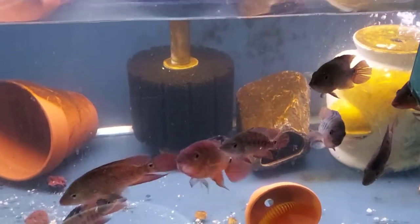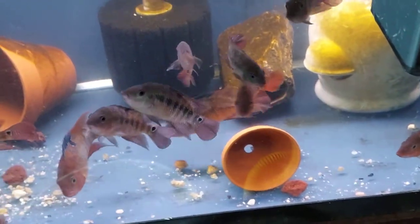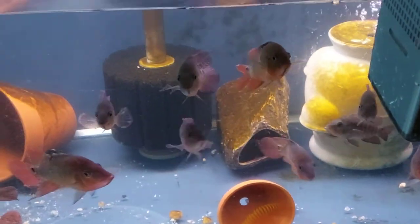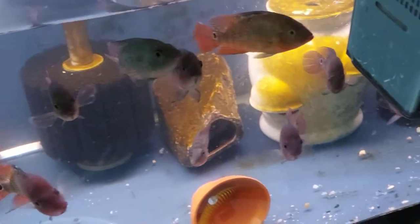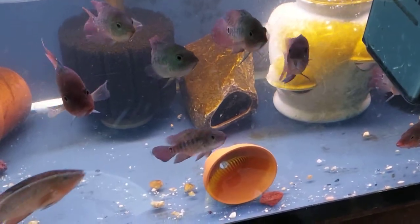And down here is the festae. I just lost one of my festae, but everybody else is alright. This is a 40 breeder — I want to put them in a 75. And let's just really walk through the cave right now, something real brief.